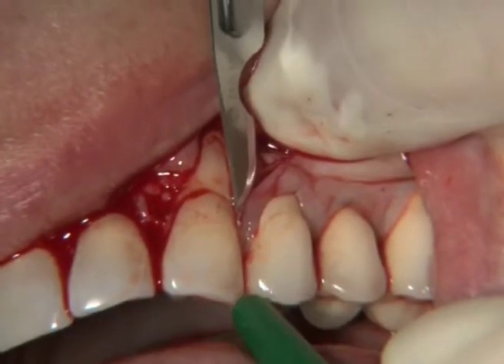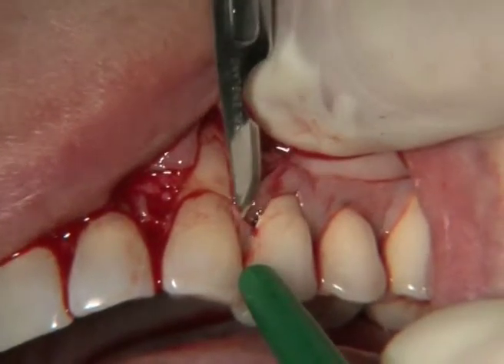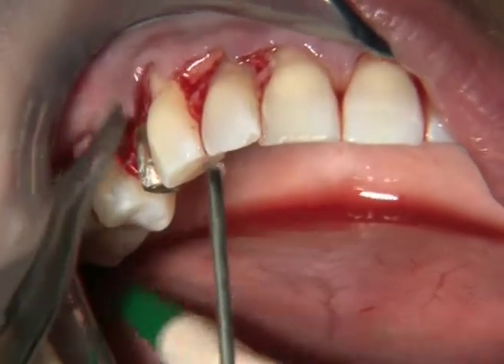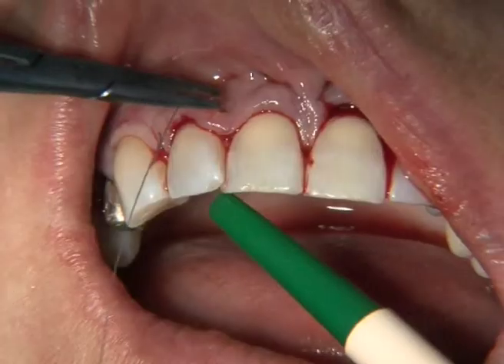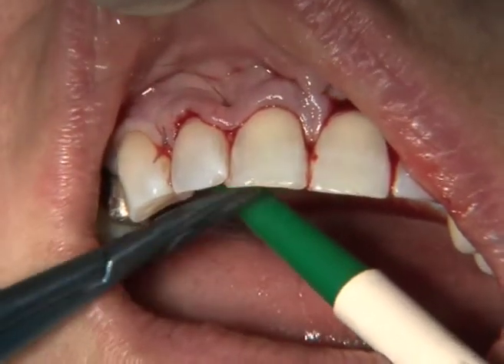It's very important here at the crown, just to remove only. It's very important to find out the correct position.